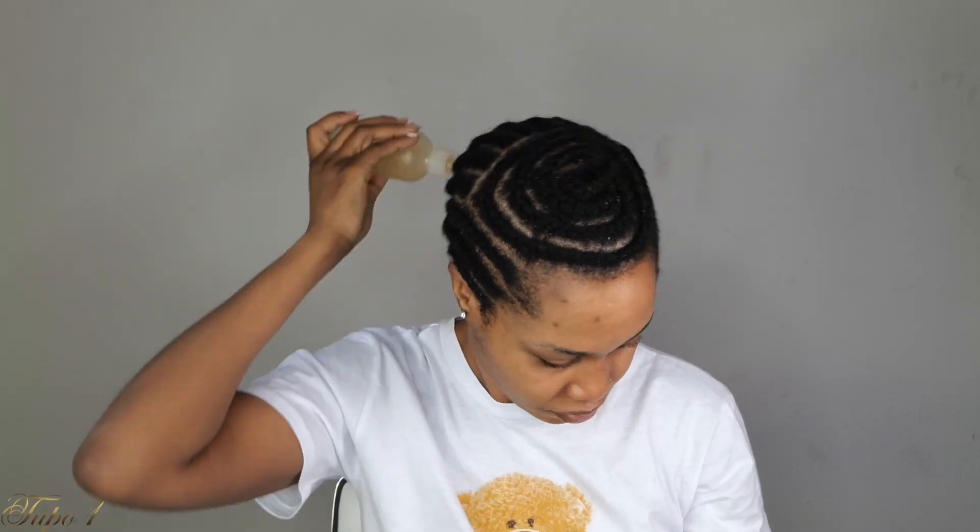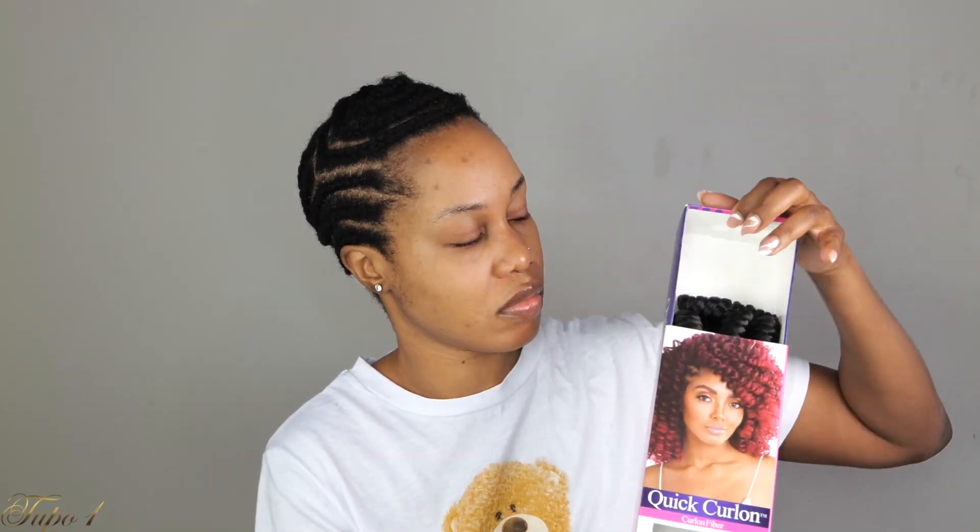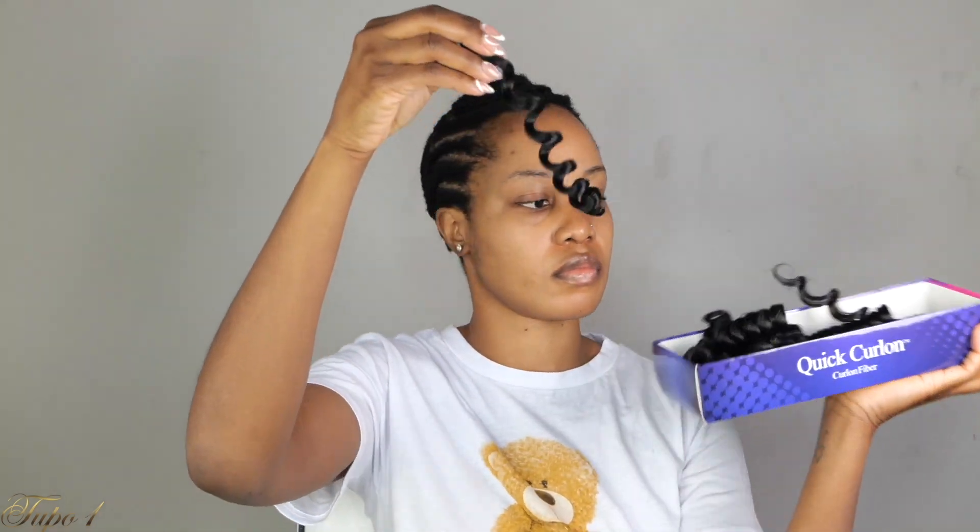I'm going to be using my Jamaican black castor oil mixed with my coconut oil to make sure my scalp is really nice and moisturized. Now that I'm done moisturizing my scalp, I'm going to be using this quick curling crochet hair — three packs altogether: two in color 1B and one in 1B/30.